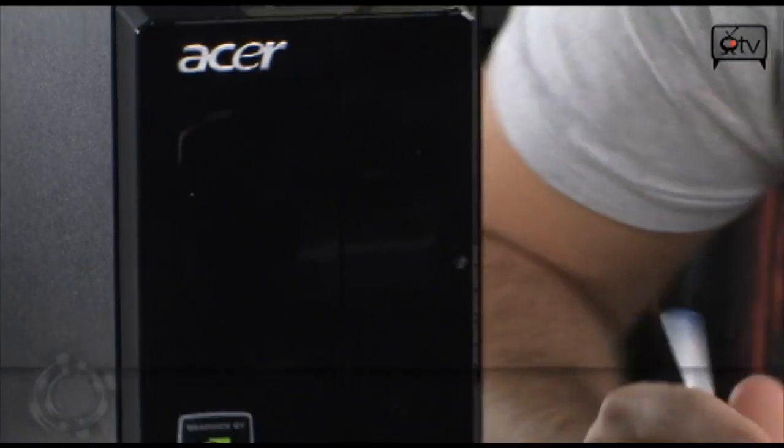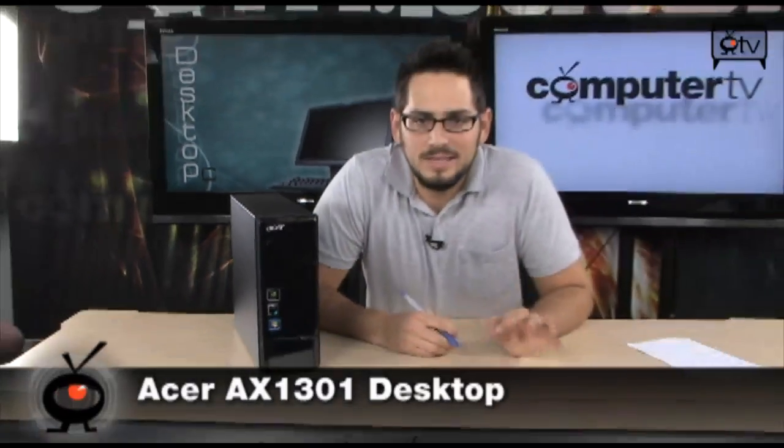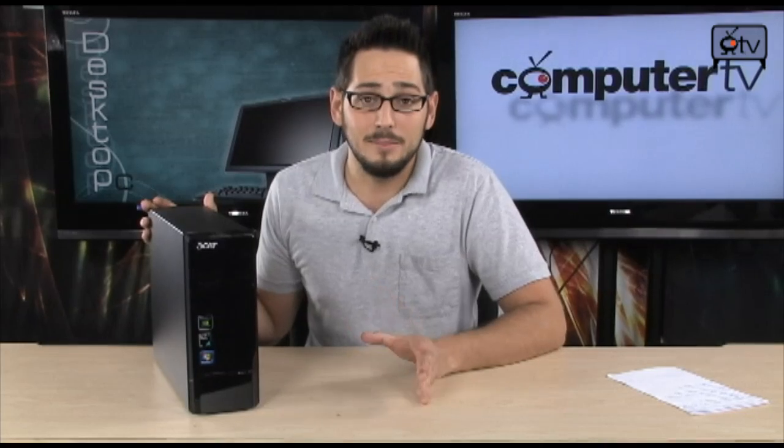Today we're looking at the Acer Aspire X1301. This is a really sweet little computer — very small form factor for having in your house if you don't want a full-size desktop. This thing has all the power that full-size desktops do, it's just really small and very modernized.